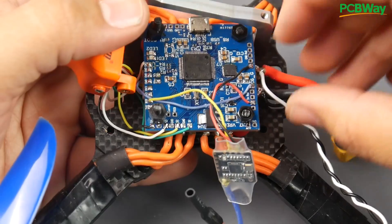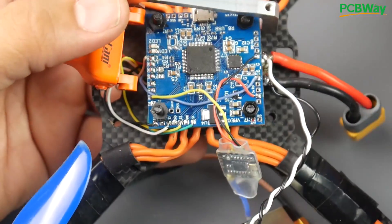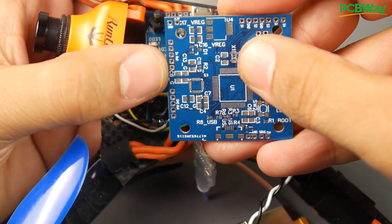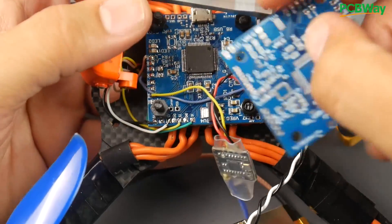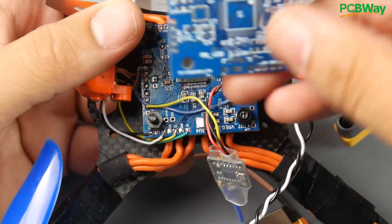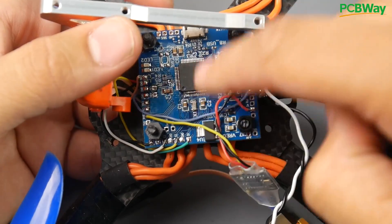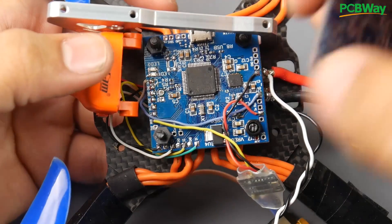This ESC has a 5-volt regulator, which I also applied to the 5-volt rails here. If you take a closer look — right there — if you apply 5 volts to any of these pads, you can take 5 volts from any of them. Basically, I was powering up the 3.3-volt regulator right here from the 5 volts coming in from the ESC, and it worked just flawlessly.